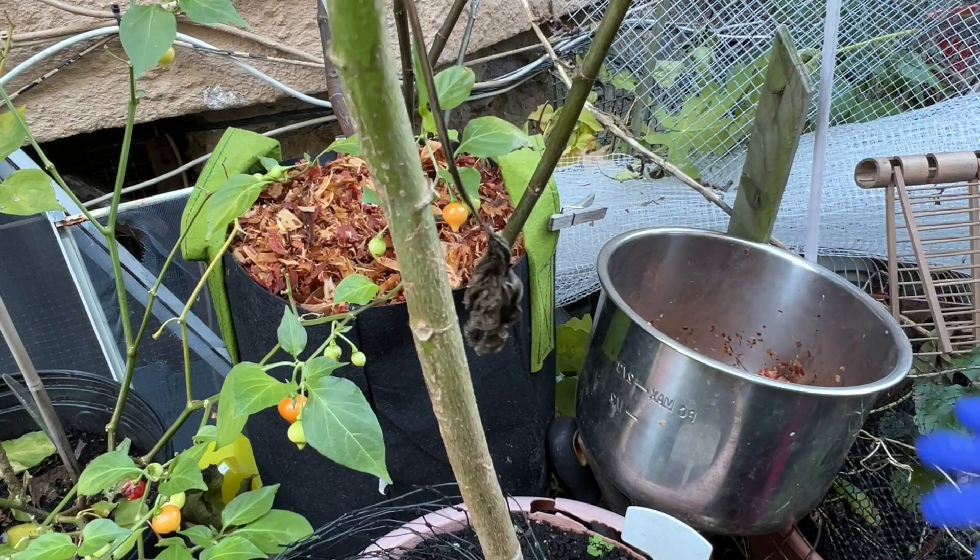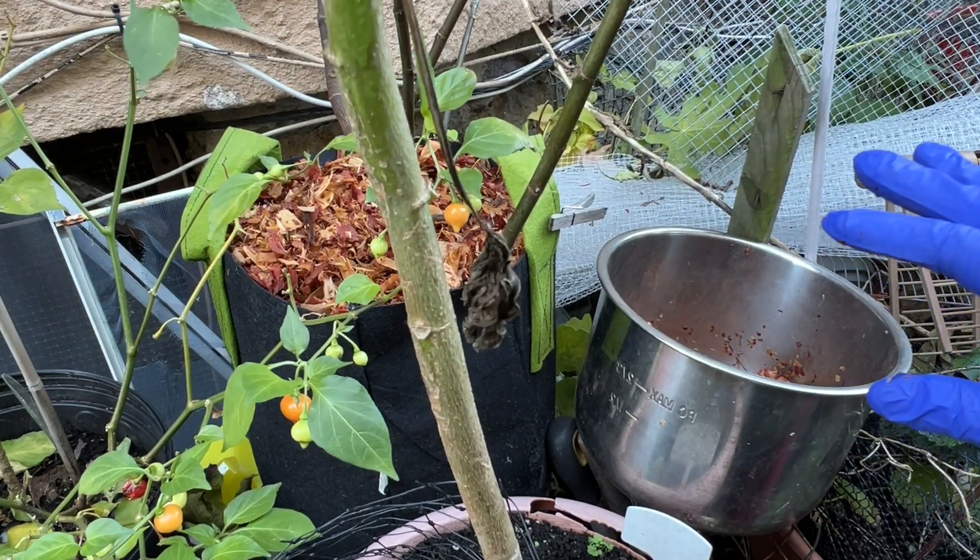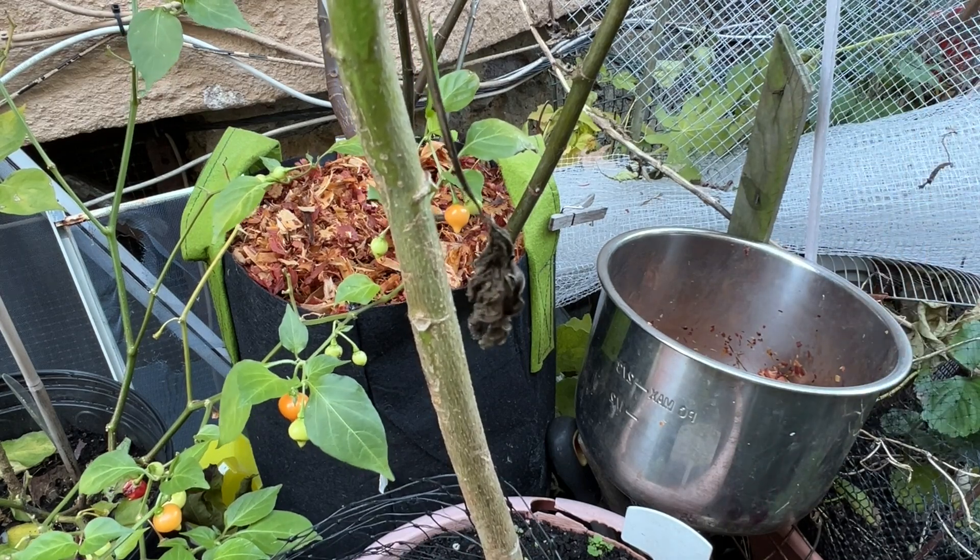I feel a little drizzle. We thought we were going to get rain but it didn't happen. There's a lot of drizzle going on here.